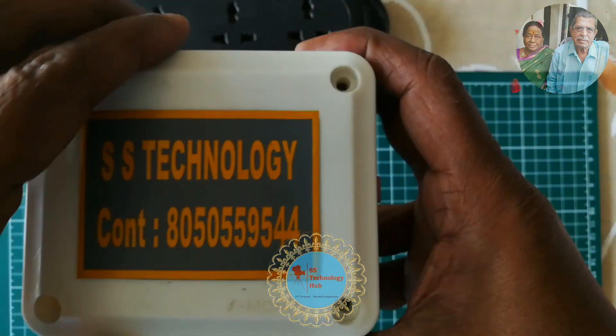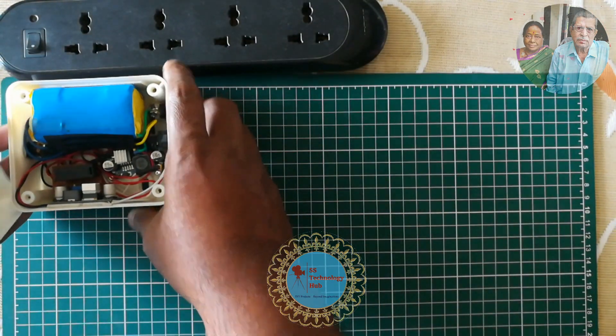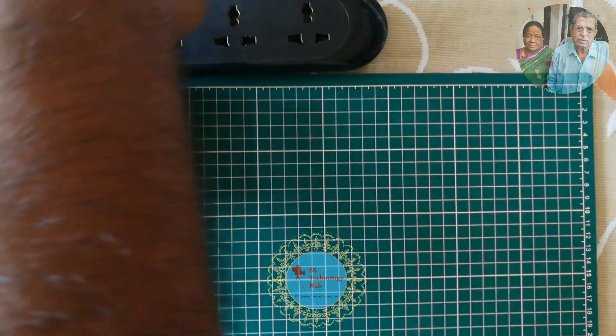Let's do device testing. Here is the final outcome of the device — I have placed all the components in an enclosure.